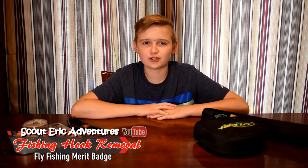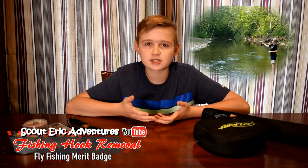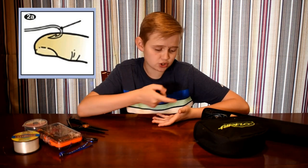Hi guys, ScarDuck, and welcome back to another video. Today we'll be working on the fly fishing mirror badge, and one of the parts about it is learning how to take a hook out if it went into your hand, your arm, or your cheek.